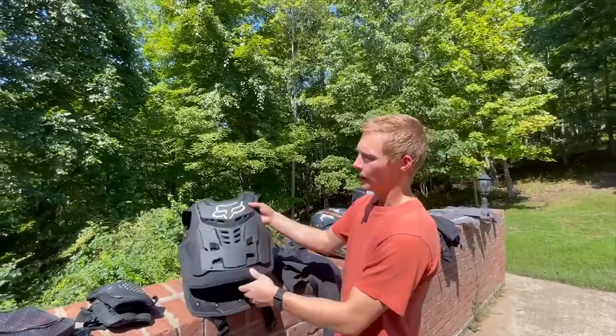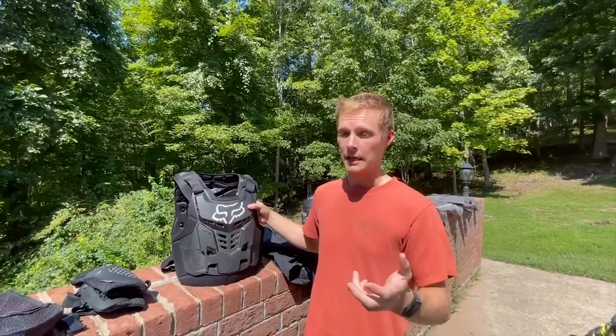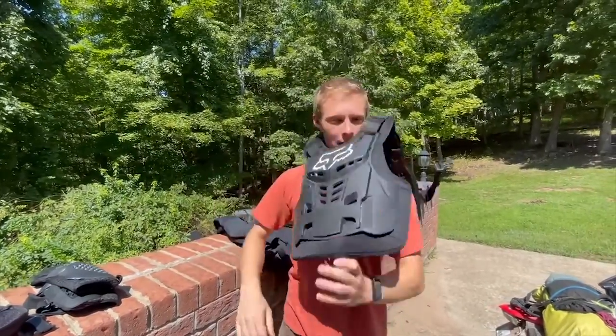I preferred the chest protector over body armor on this trip because the body armor was a little constrictive and hotter, but largely it's so much more to deal with taking on and off. If you want to stop somewhere, the chest protector is super quick, super easy, ready to roll.